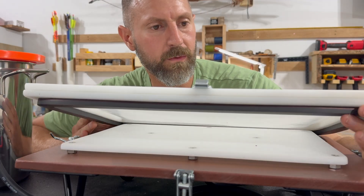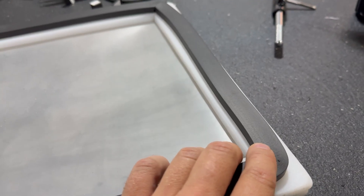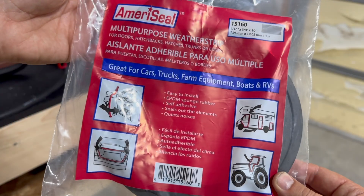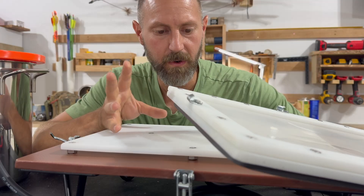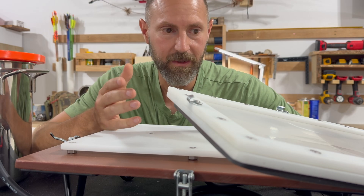The gasket that I used to go around the frame is just some gasket material that I found at my local auto shop — I think it's an AutoZone. It's just weather stripping; it's a closed-cell foam rubber so the air can't move through it, and that's what I needed so that it could hold a vacuum.